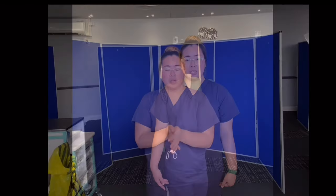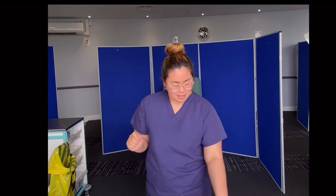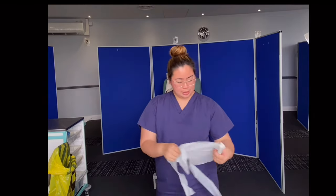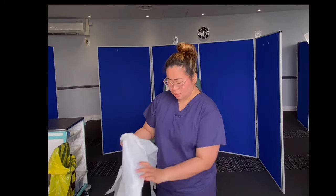After going to the patient, I will gel my hands using the seven steps of the World Health Organization: palm to palm, back of the hands, interlace, interlock, thumbs, fingertips in rotational motion, wrists. And I will let it air dry. Then I will put on my apron and gloves.